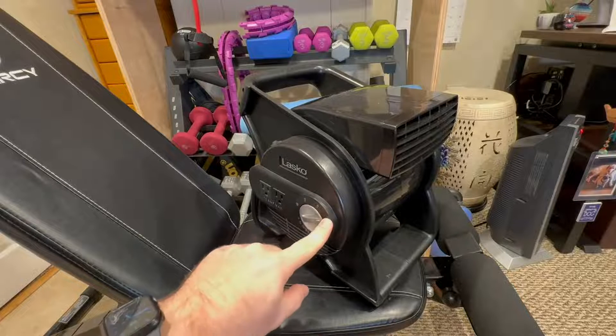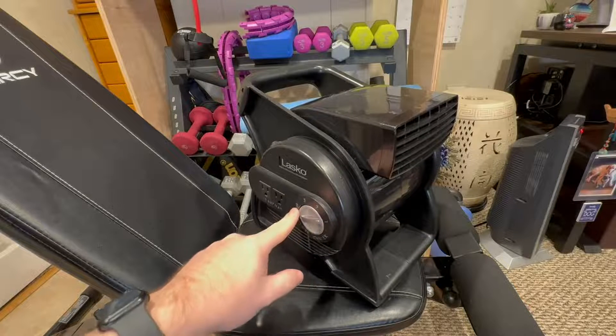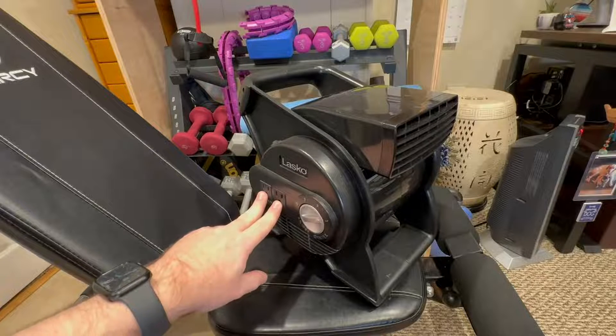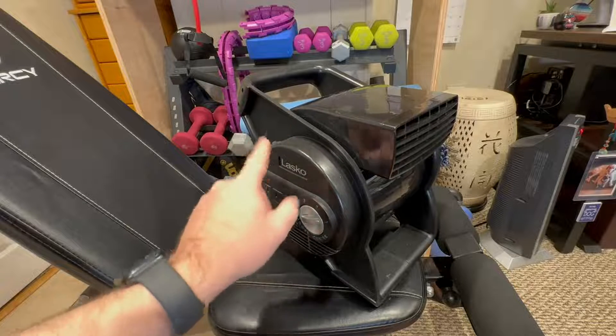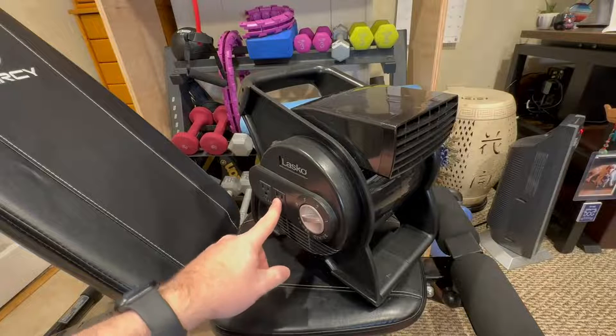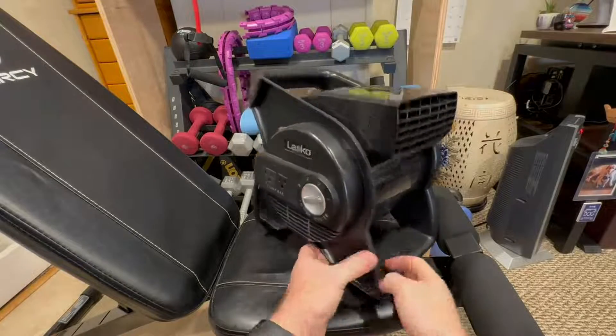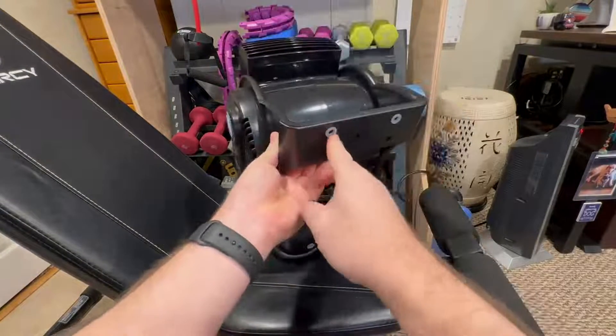So there's three different settings for the fan — there's low, medium, and high, and obviously there's just off. It does have two extra outlets on the side because you're going to be using up one outlet, so it's nice to have some extra outlets if you need to plug something else in. And it's got these little rubber pads on the bottom.